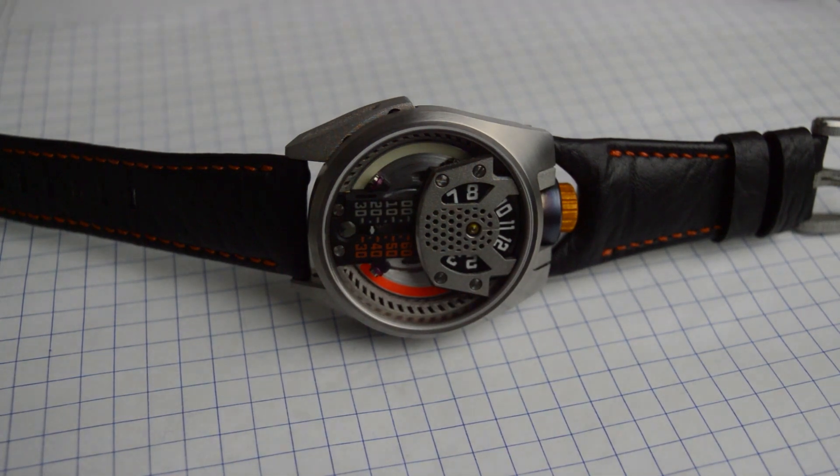Hey guys, this is Karel Bichon from Barrel Hand Timepieces. I wanted to give you guys a quick tour of the final piece for project one.